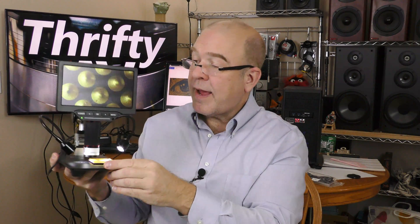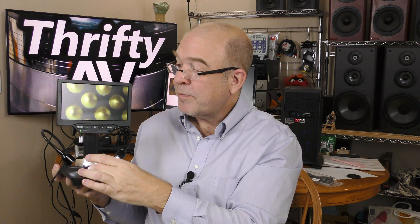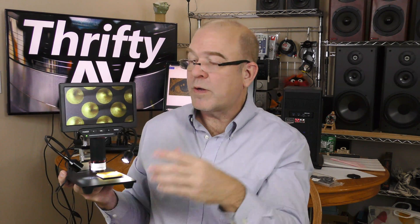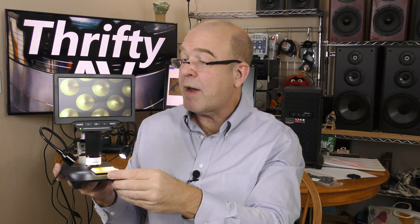In my hand here is an Anlov digital microscope. It has a 7 inch LCD screen. Right now I'm looking at pins off of an old CPU here. It can take 16 megapixel photos or 1080p video. This is a standalone unit, but if you prefer you can hook it up to a computer and work it that way.